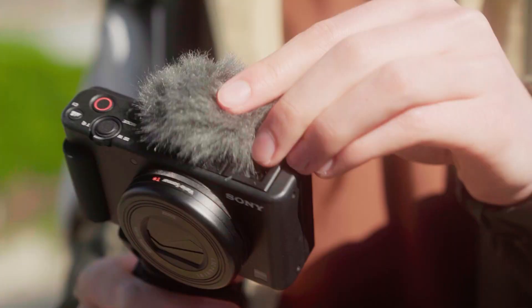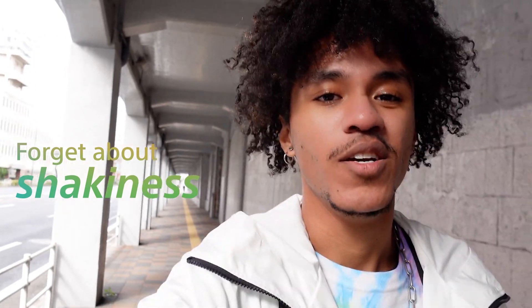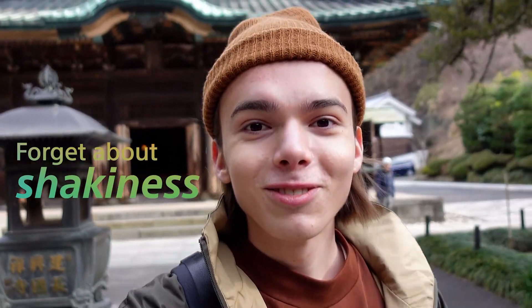One of my biggest pain points has been getting an unstable image — shaky video when you're hand-holding the camera. You go out and shoot all day long, come back, and realize it was all over the place. You just wasted a whole lot of time and now you need to reshoot. Reshoot, I called it.